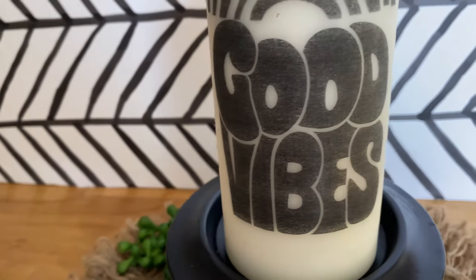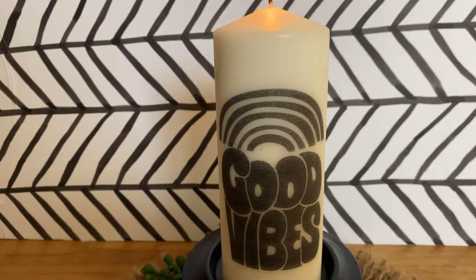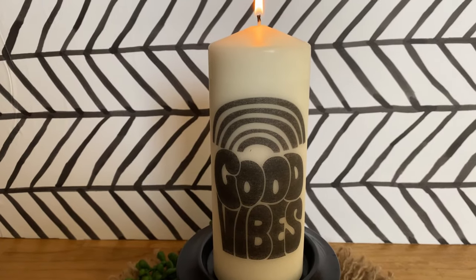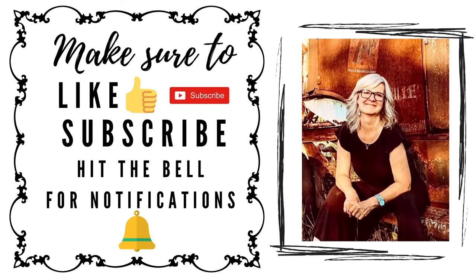Head to the dollar store and pick up some of these candles, or look at the thrift store next time you're there. Give this technique a try — I hope you've enjoyed today's tutorial and that it's inspired you to make some candles for yourself. Thanks for watching and have a great day!